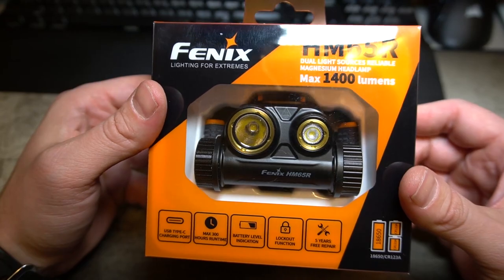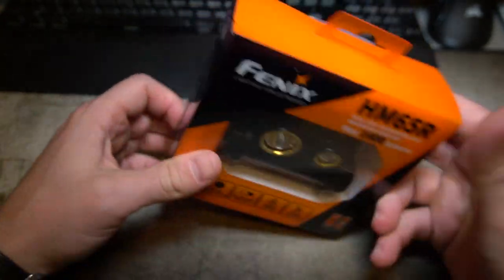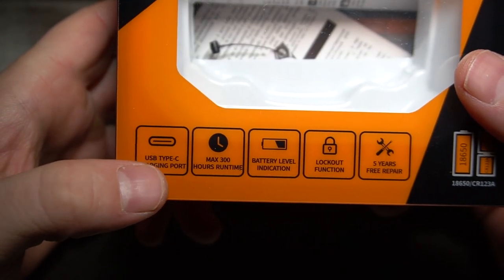Let's go ahead and get into this review. My name is Kevin Reese — for those of y'all who don't know, go ahead and subscribe to my channel and turn on notifications so you get notified when I post new videos. Let's go ahead and check this light out. This is what the light looks like when you get it in the package.